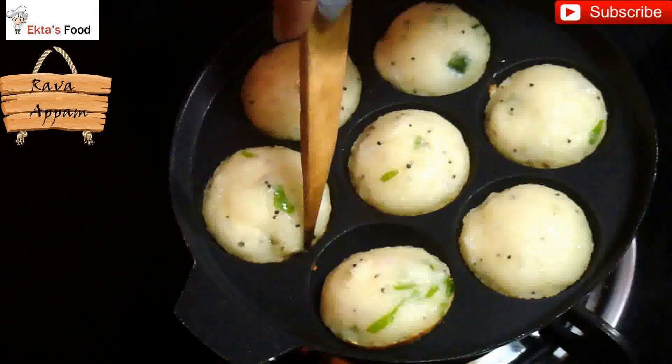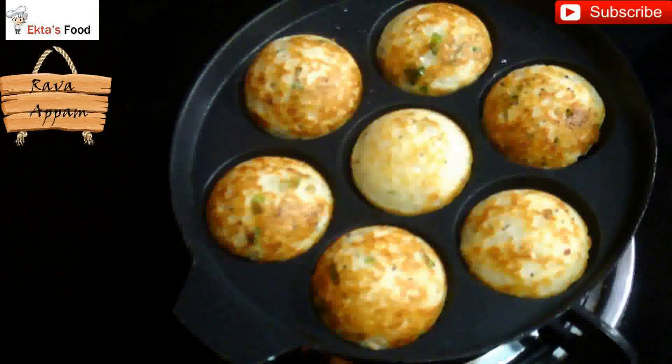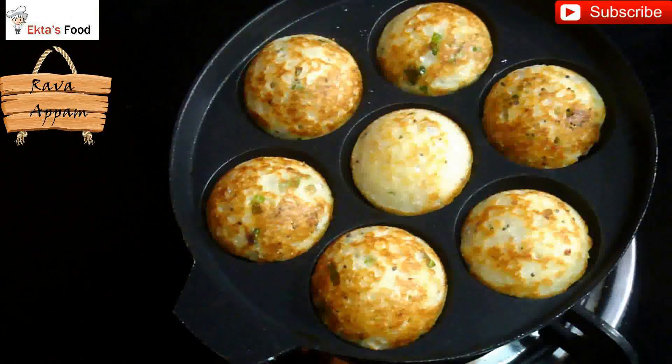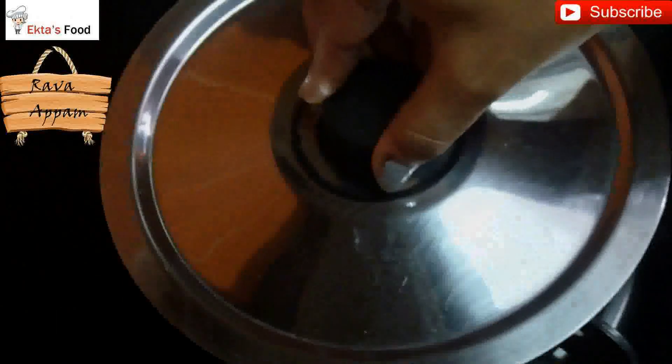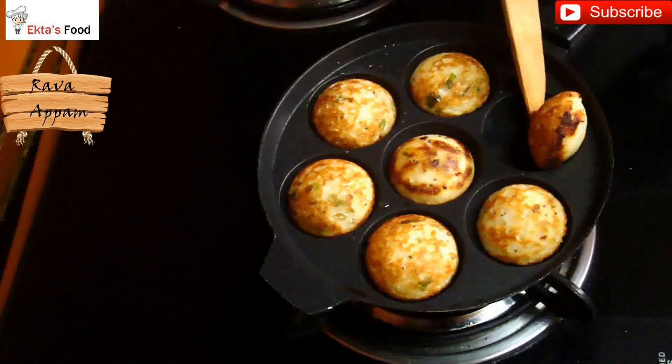They are golden brown from one side. Similarly, we're going to cook from the other side as well. Cover them up again for two to three minutes. And there you go — both the appams are cooked from both sides.